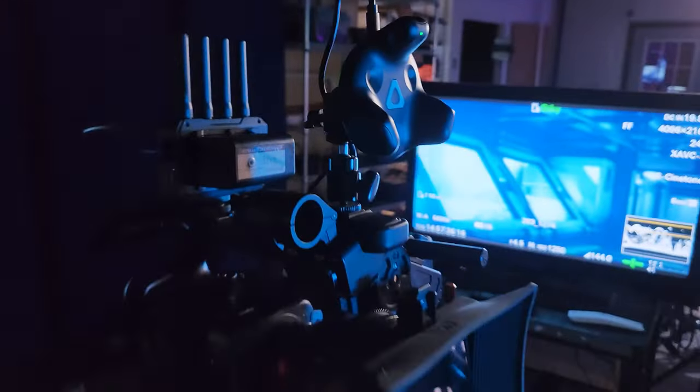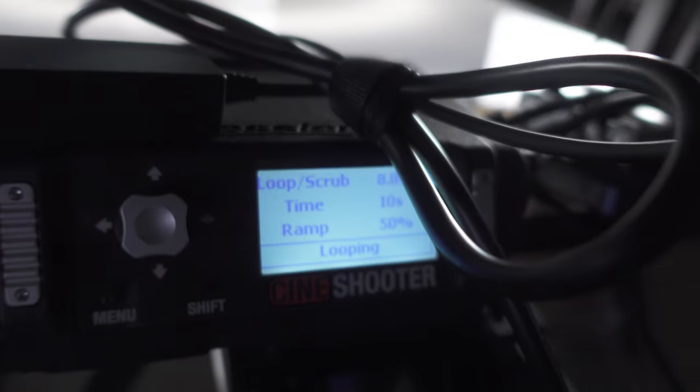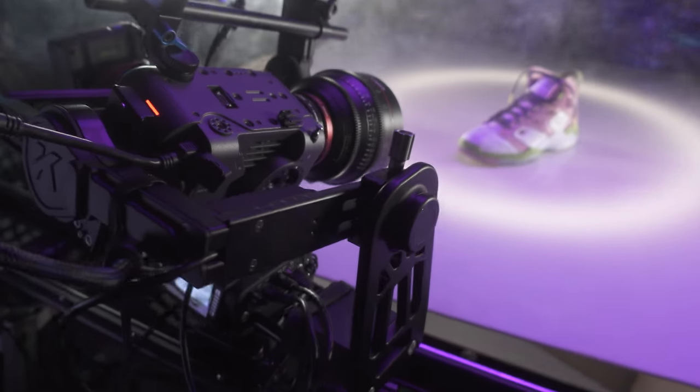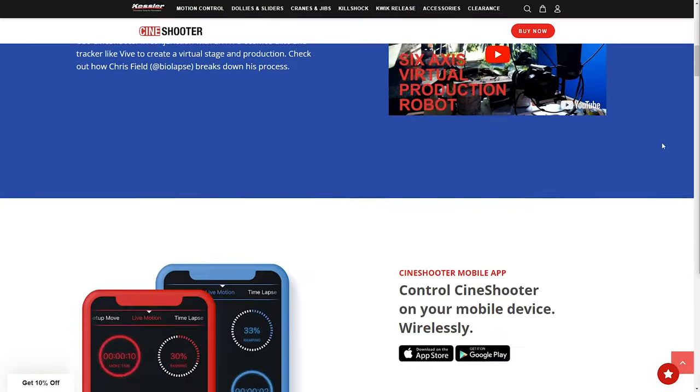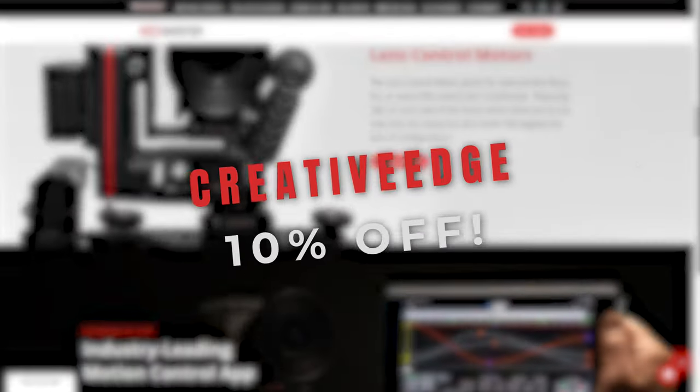Whenever we're looking to add motion to our shots, we rely on Kessler Crane motion control gear. It has become an amazing asset for all of our productions, including our virtual productions. We have an entire workflow video uploaded to their YouTube channel that discusses how we use their tools in virtual production. They were kind enough to give us a discount code — head over to their website and use the code CREATIVE EDGE to get 10% off your next order.